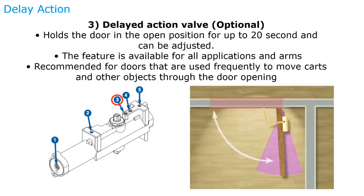Next, we have the delayed action, which is an option on most door closers. This will hold the door open for up to 20 seconds and can be adjusted for the amount of time it holds the door open. This feature is great for applications where you're bringing carts and gurneys through doors frequently, and it's available for all door closer applications and arms.